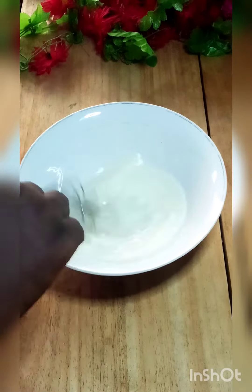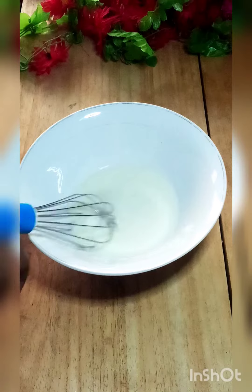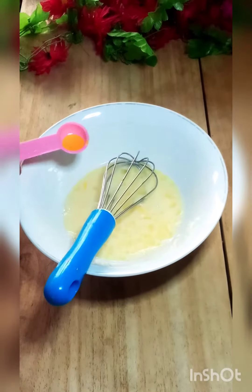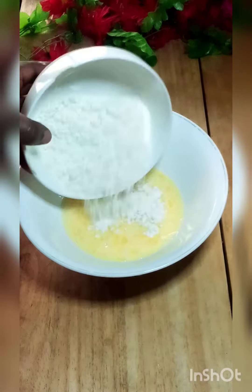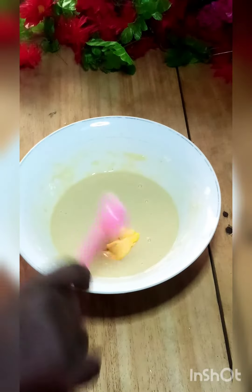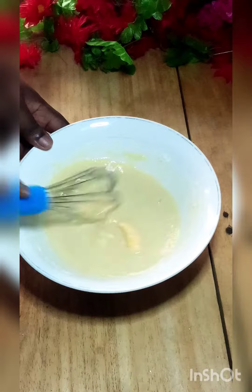You can mix it with sugar and milk, you can mix it with pineapple essence, you can use vanilla, or you can use any essence of your choice. Then you can mix it with one teaspoon of butter.